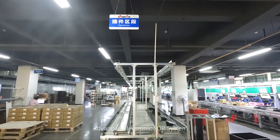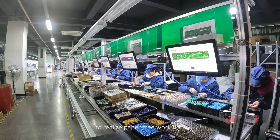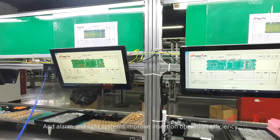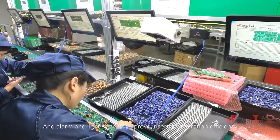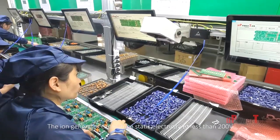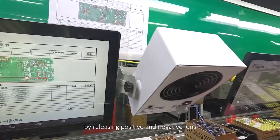An advanced Electronic SOP System delivers operating instructions remotely to realize a paper-free workflow. Alarm and light systems improve insertion operation efficiency.